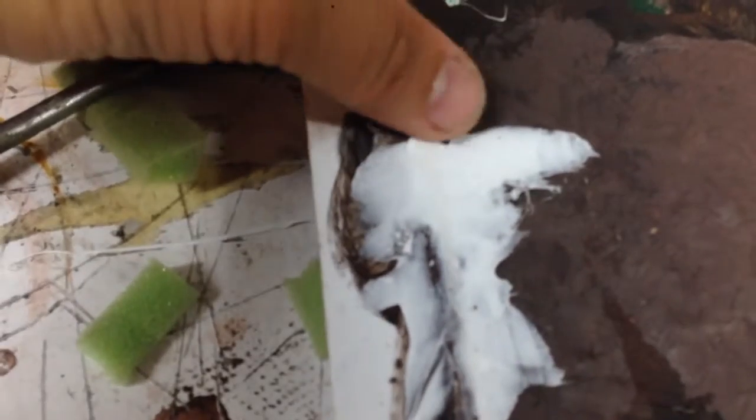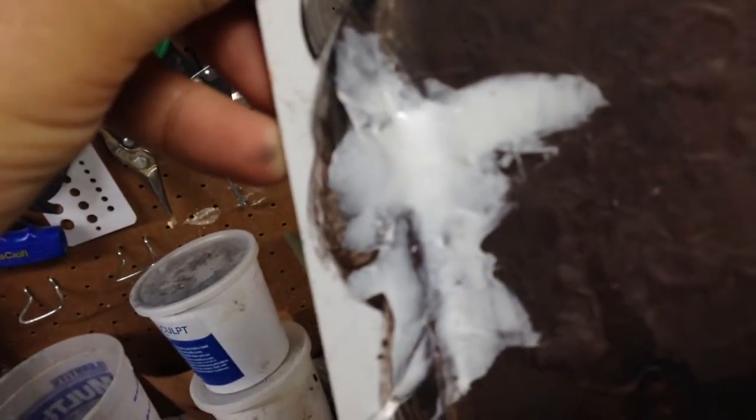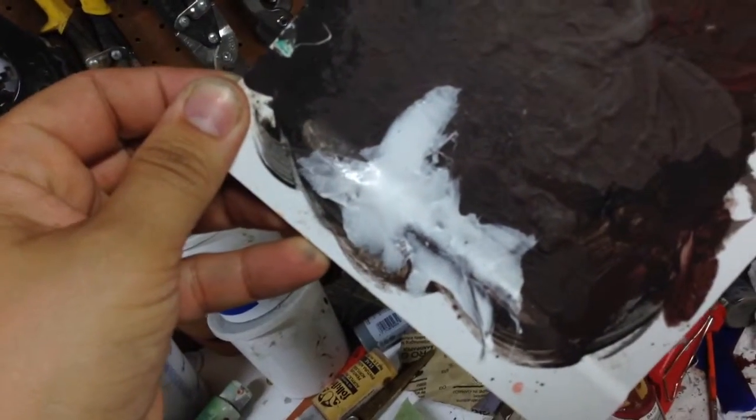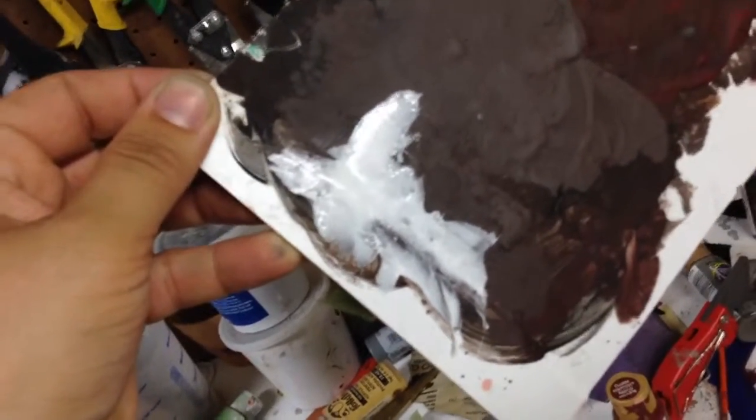You'll also notice that it starts to set up pretty quickly. This stuff has been down for a few seconds — this video is happening in real time with no edits, which is probably surprising given the awesome quality. But you can see already it's still stretchable but it's getting more solid. This is going to take quite a while to fully cure — I would probably say you're looking at 24, maybe as much as 48 hours before it's rock solid.